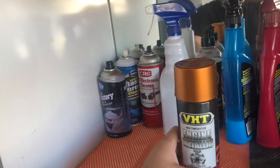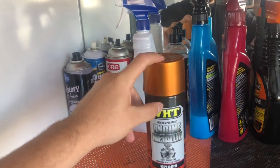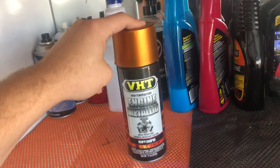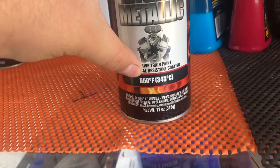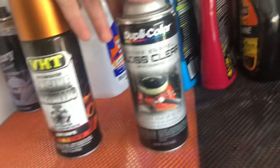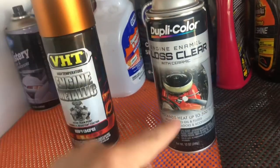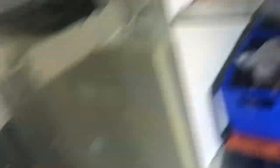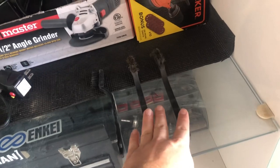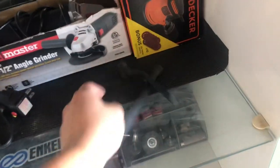We're going to need some high temp paint — I'm using this copper metallic color. The reason you want high temp paint is because your brake calipers and rotors get really hot. You don't want cheap or non-high-temp paint because it will likely chip off. This one is rated to 650 degrees Fahrenheit. We're also going to use this gloss clear coat with ceramic, which is a ceramic slash clear coat and is also high temp — rated up to 500 degrees. You'll need some brake cleaner, and some wire brushes.